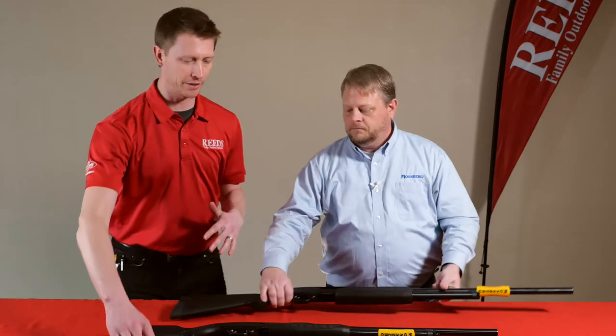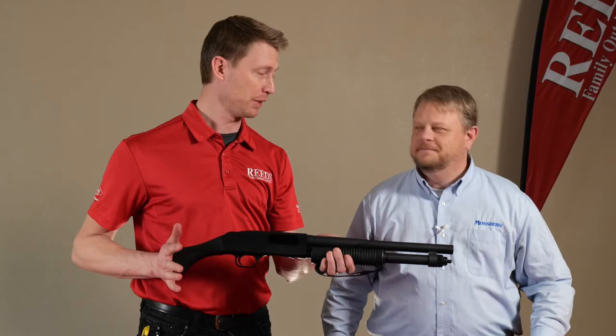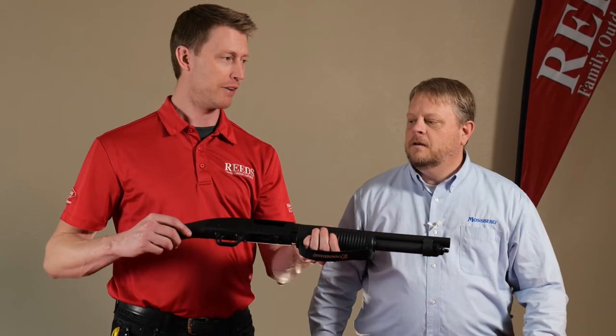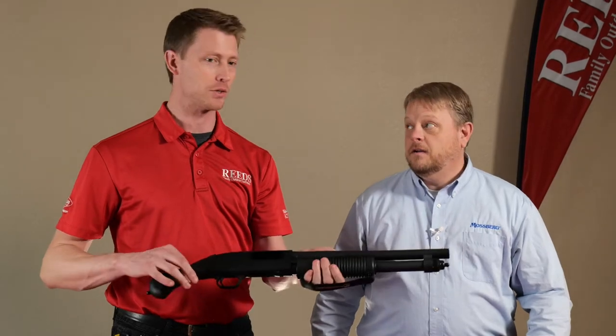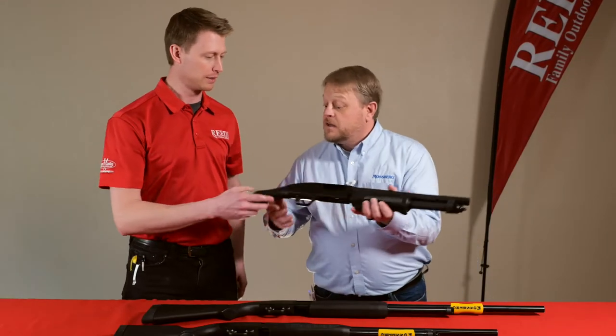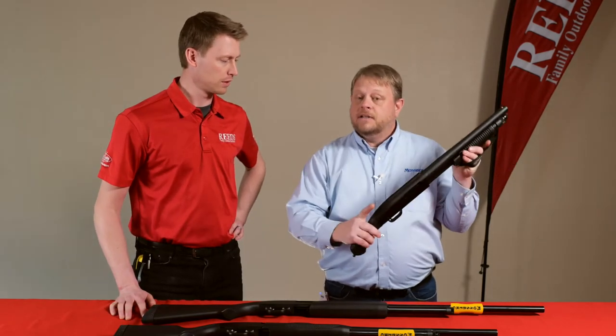The next gun here I am very familiar with because I have talked to many many people this year about it — this is the Mossberg 590 Shockwave. There are a lot of options for the Shockwave, and this is the basic base model in 12 gauge.